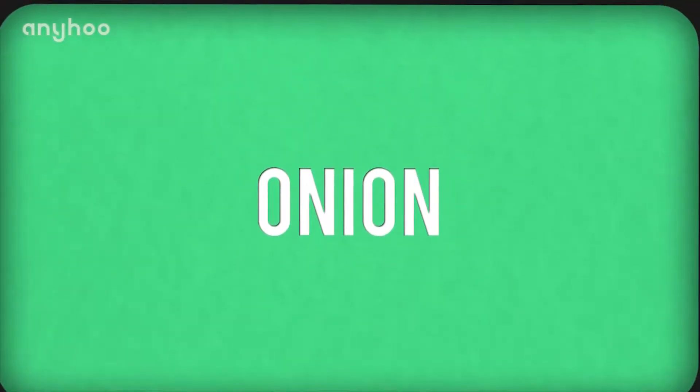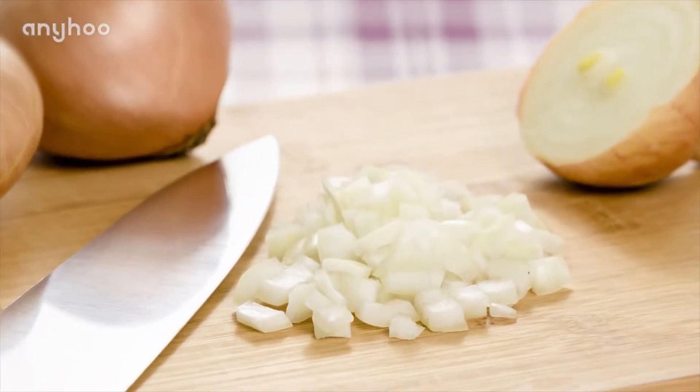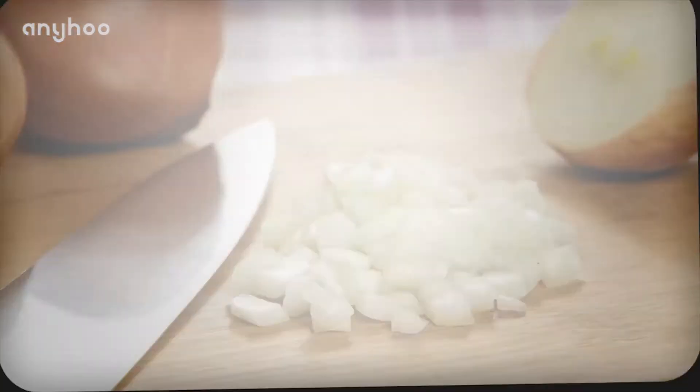Number five: onion. At first sign of a toothache, chew raw onion for a few minutes to relieve pain. If you are unable to chew, let the raw onion sit directly on the affected tooth.